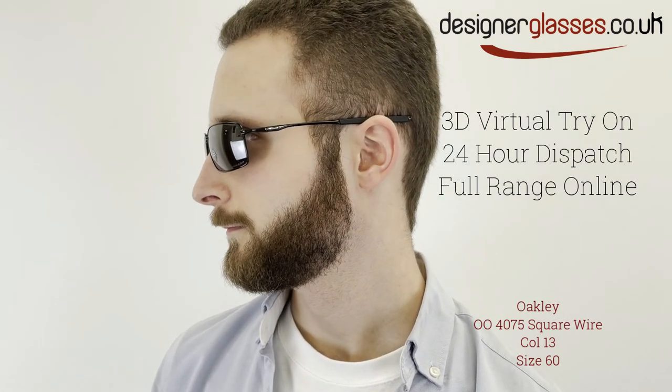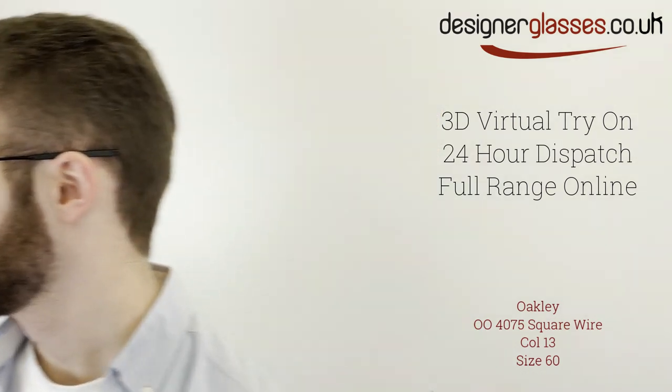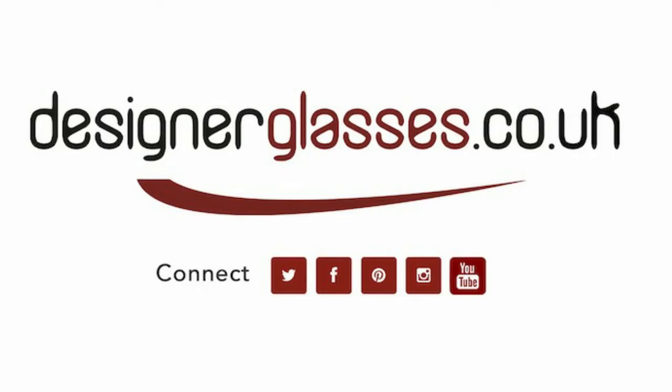Our online virtual try-on feature uses the latest augmented reality technology to map these glasses to your face and show you exactly how they'll look. Available only at designerglasses.co.uk. Please see the link in the description below.